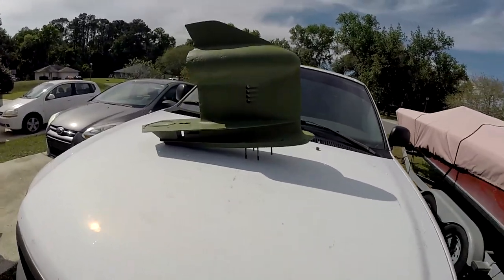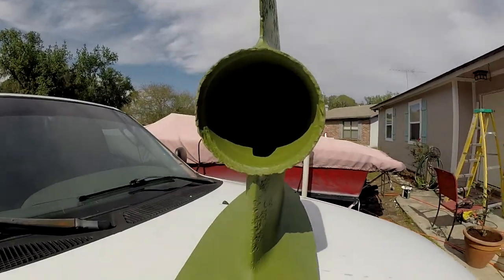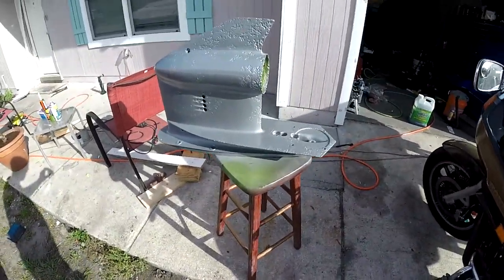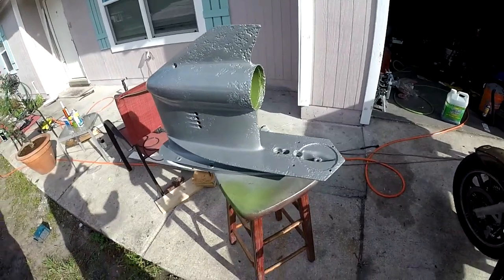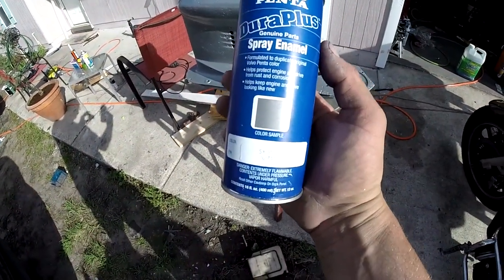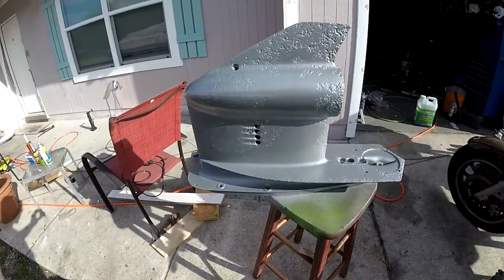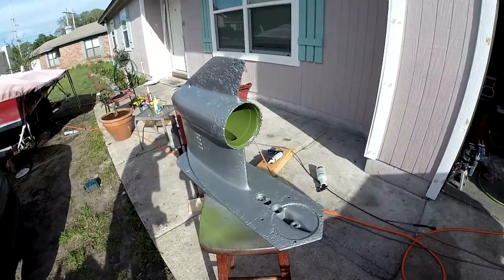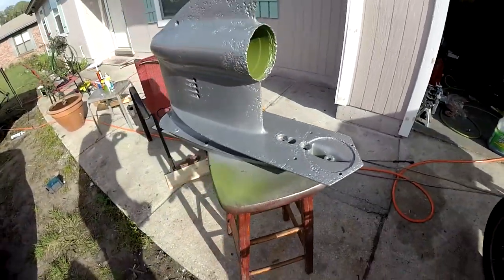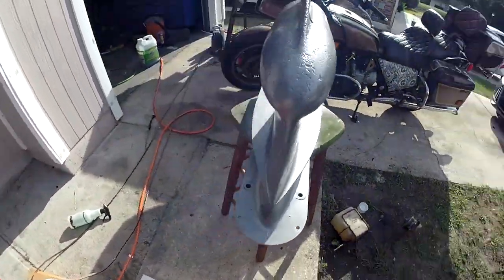Hopefully tonight I can stick some gears in it. I got that silver paint to put on it too. Alright, we got it with some of this SX Silver from Volvo Penta. Did I miss a spot? Ha!